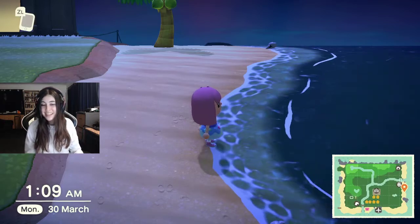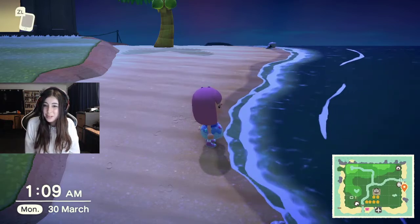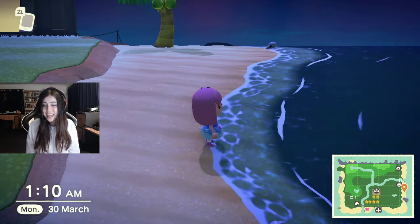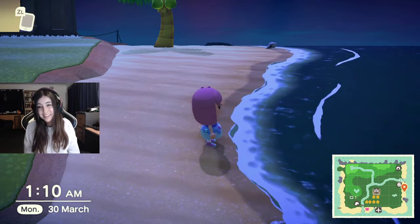Hi everyone! Welcome back to my channel. Today I'm playing Animal Crossing New Horizons for Nintendo Switch and I will be teaching you how to catch a hermit crab in the southern hemisphere.